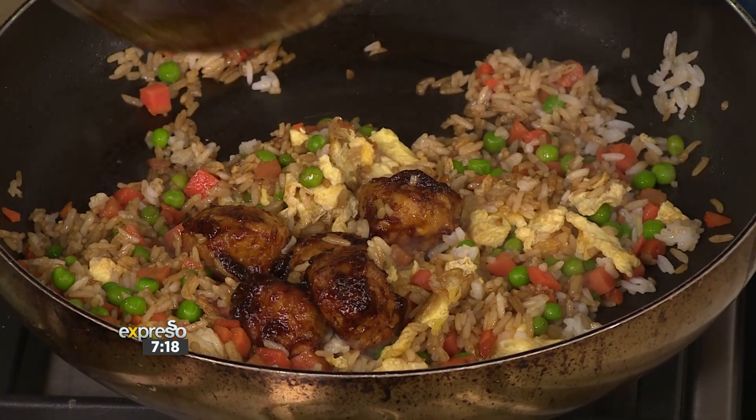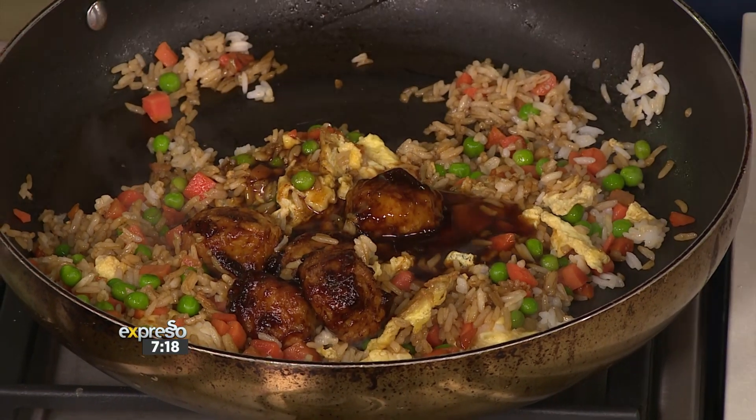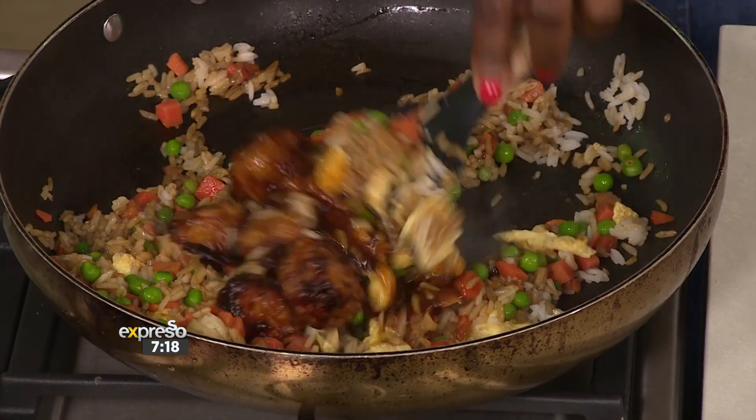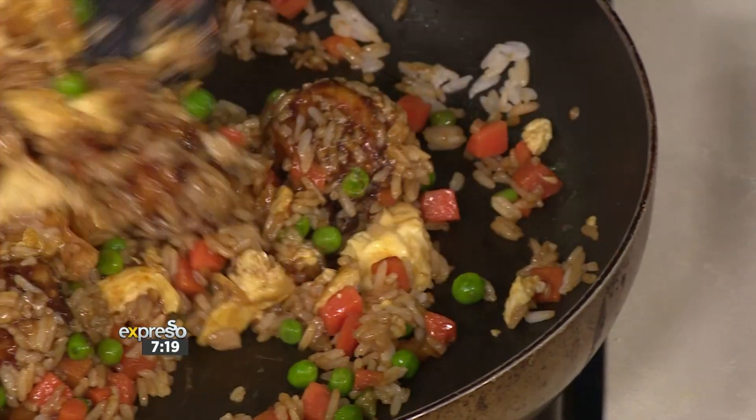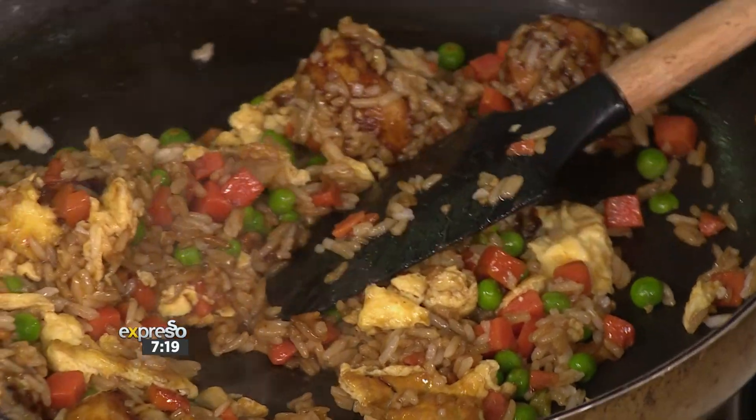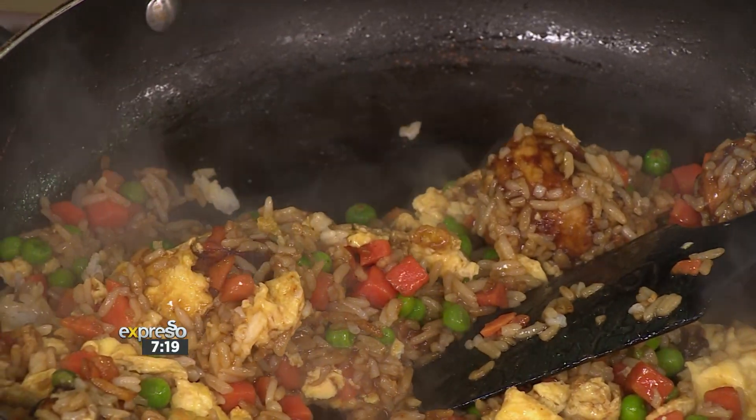Do it! Why not? We've got the sauce, so do it. But also you don't want to add too much because we don't want it to stew — we want it to still fry. And look at that beautiful, beautiful shine. I think you've hit on something really special with that sauce permeating through everything.